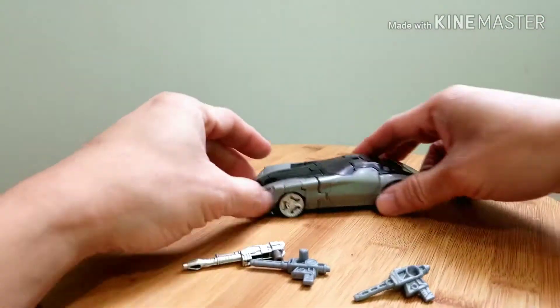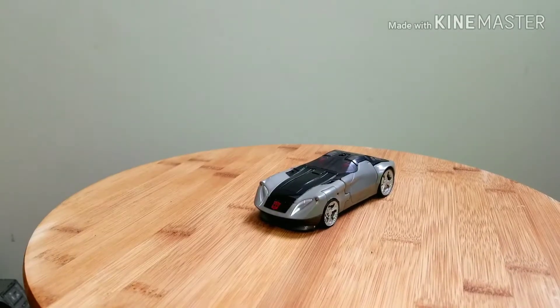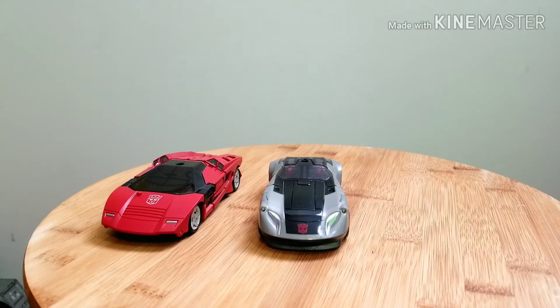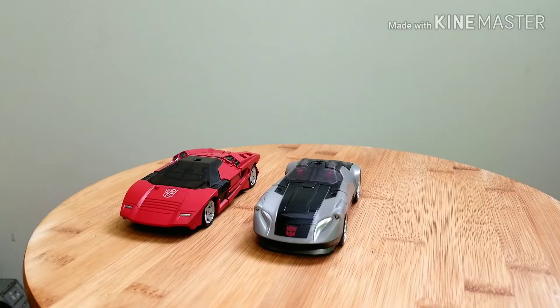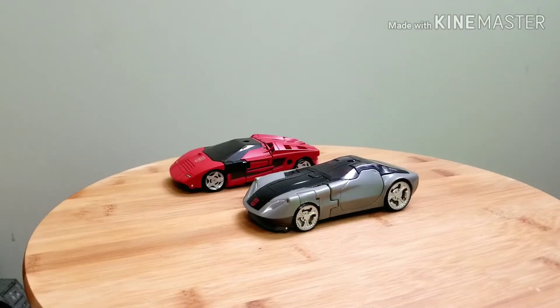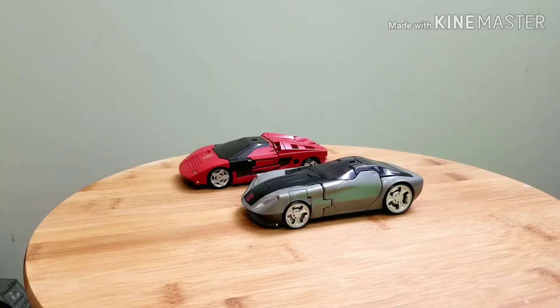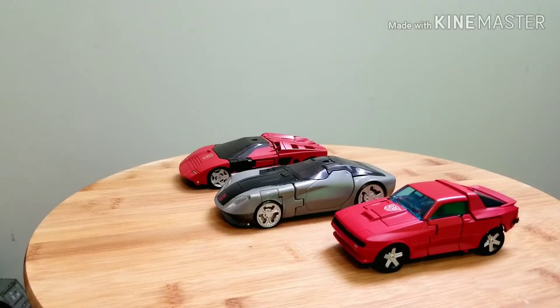That's what's in the box. Now let's compare Bluestreak with the other Transformers I have. Here he is with Siege Deluxe Sideswipe — pretty nice scale between the two of them. I love how their tire rims are painted silver.